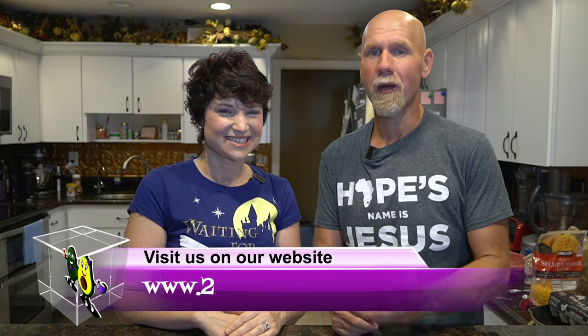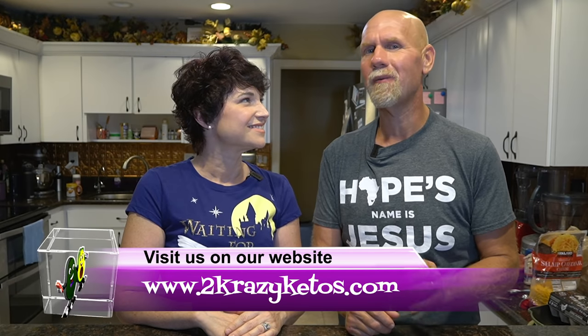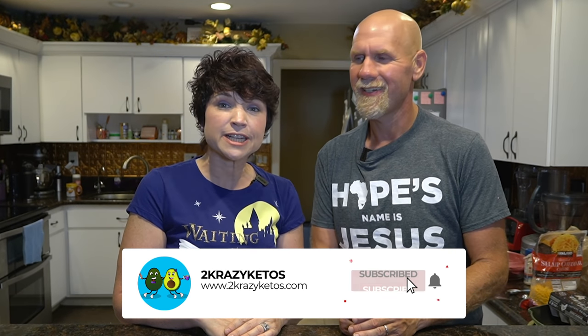So if you're new to our channel, welcome. My name is Joe and I'm Rachel, and we're Two Crazy Ketos. Here on our channel, we do different things like product reviews, recipe videos like we're going to do today, and we talk about various keto topics. Once a week, we sit down on the couch for Keto on the Couch, where we talk about what's going on in our lives. You can find us on Facebook, Twitter, and Instagram. We also have a website, TwoCrazyKetos.com, where you'll find all of our recipes. We upload at least five new videos every single week, so make sure you subscribe and hit the little bell icon so you'll be alerted every time we upload.